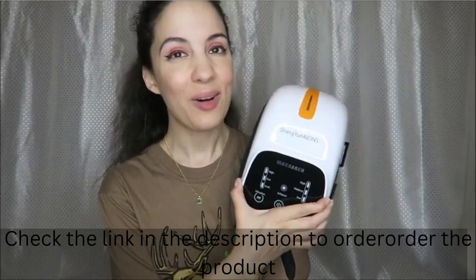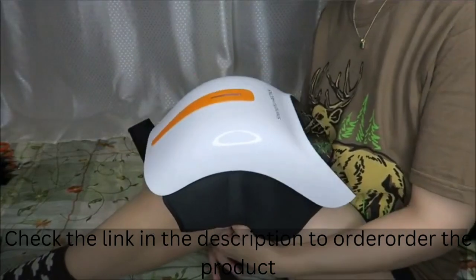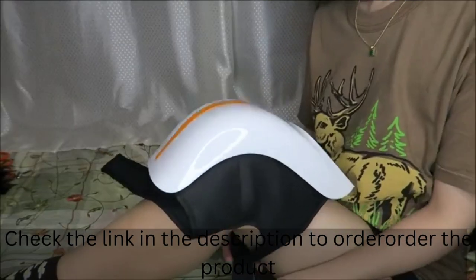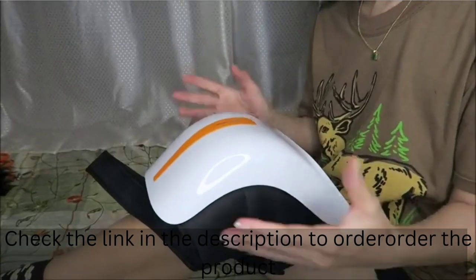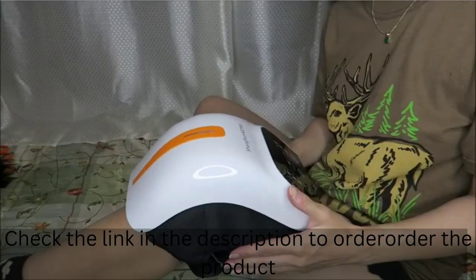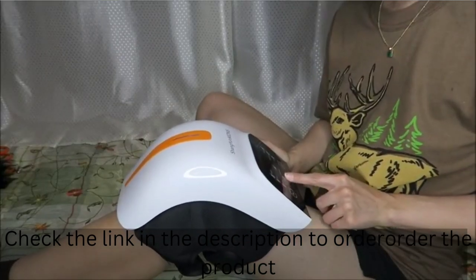Let's go ahead and try this out now on my knee. We go ahead and take this, strap this on — undo the buckles and pull them around. You can just use this while you're sitting and relaxing in a chair or something like that. Now that we have this nicely strapped into place, we can go ahead and start this by turning it on.